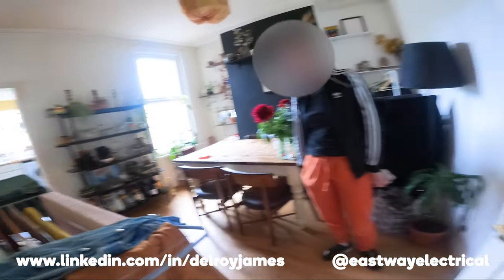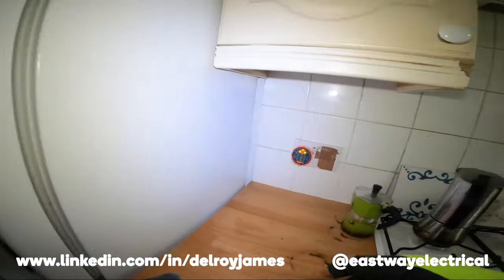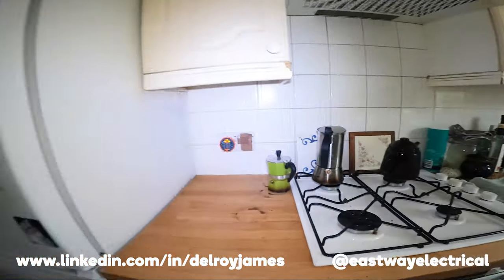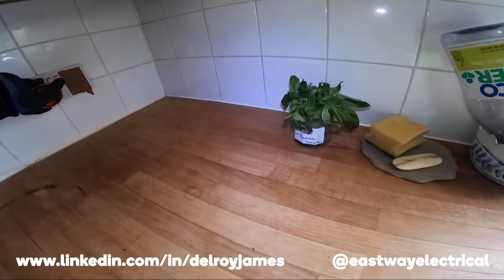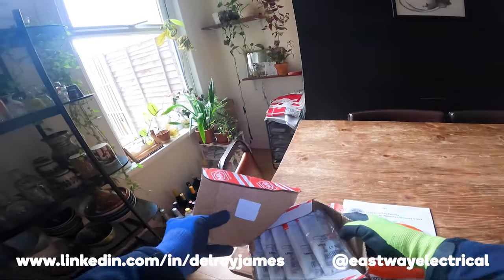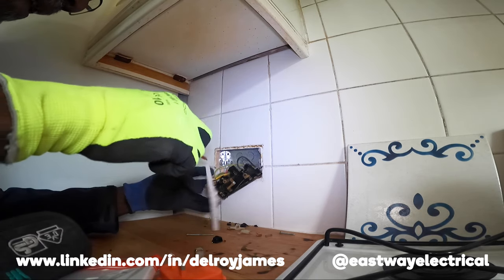Where's the fuse board? Something's definitely wrong with that socket there. Oh gosh, look at that — oh my days.